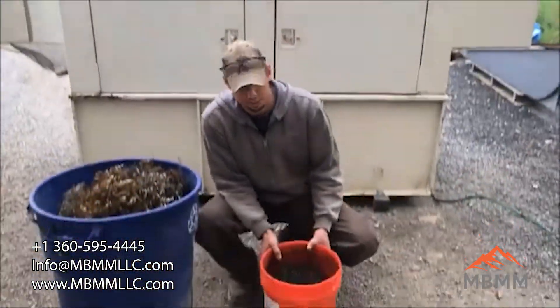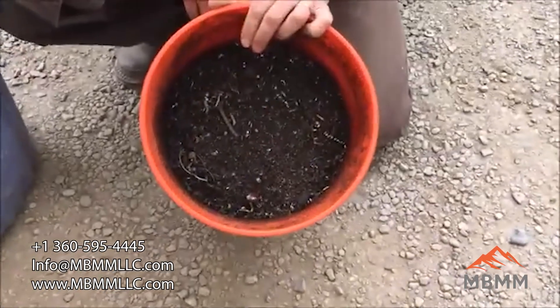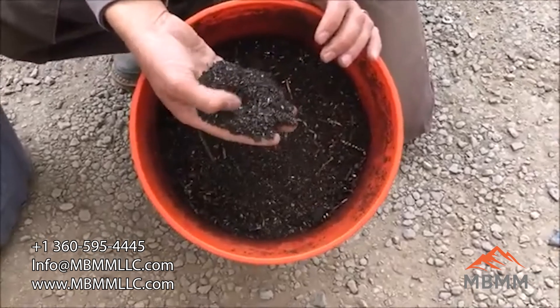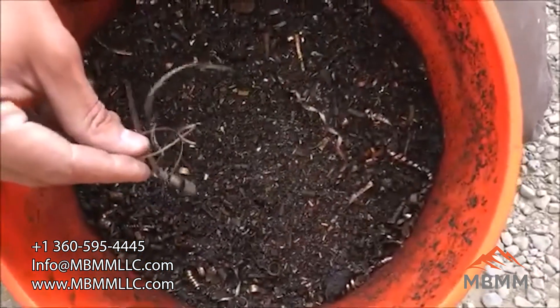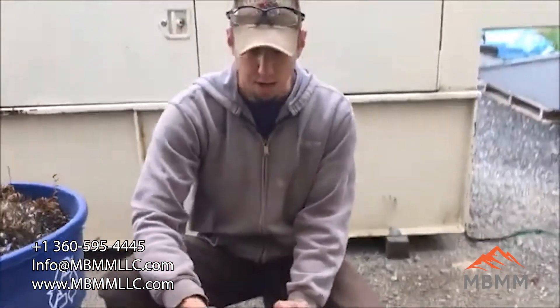Today we're also going to run a test for a customer through the scrap line. This is some metal shavings from his machine shop — it's a bunch of cast iron shavings mixed in with some brass and a little bit of stainless. We're going to run it through the hammer mill to break it all up, run it under the mag belt to pull all the magnetics out, and then we'll get the non-ferrous out the end.